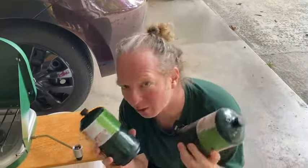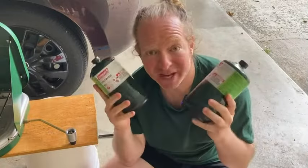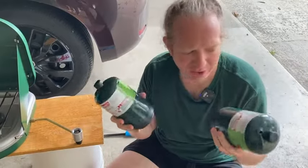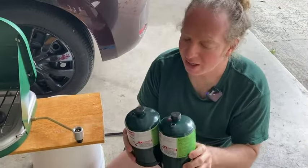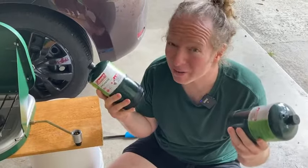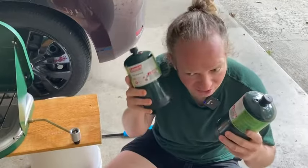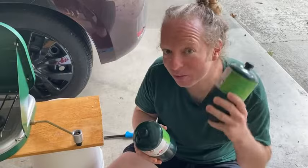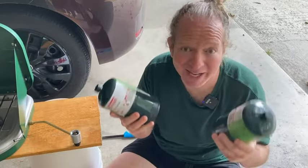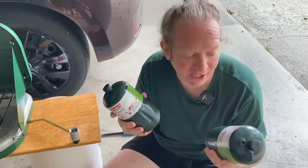These canisters are reusable. You don't have to use them all at once — you can use them for a little while and then store them. I always think it's better to have several. I have two here and a couple more somewhere else. I like to keep a healthy stock of these at all times because you never know when the power goes out, and they're great for camping. You can hear the propane in there — you still have quite a bit. When they're empty, they get lighter, so you'll know when it's empty because you won't hear anything inside and it'll be much lighter to carry around.